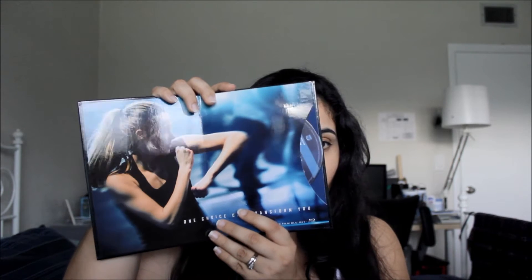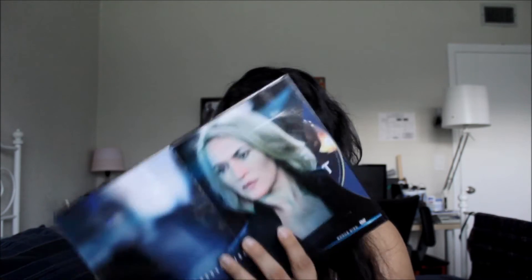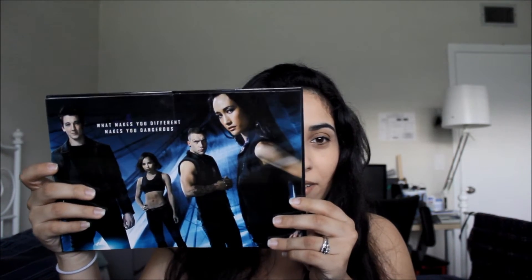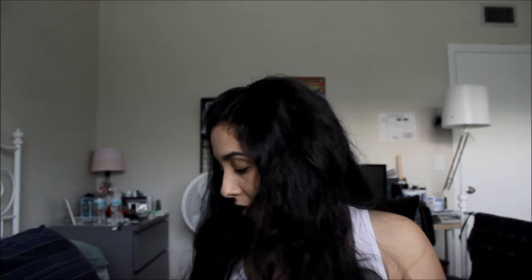I'll just do a little quick run through — I hope you guys can see that and that there isn't too much reflection coming off. So there you have it. This is the Target edition.